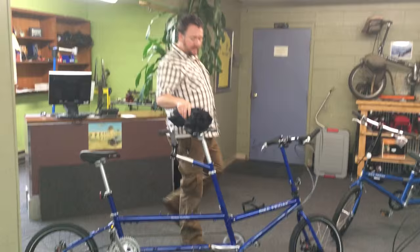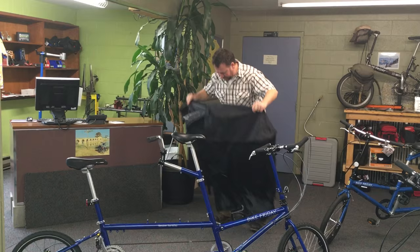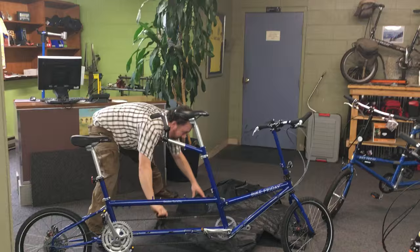We're going to put this Tuesday tandem in this soft bag. It's really handy if you're going to be jumping on a bus, train, subway, taxi, elevator, trunk of the car, just about anything.